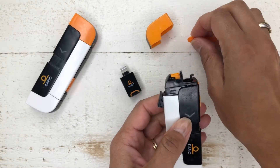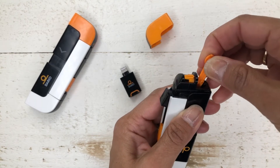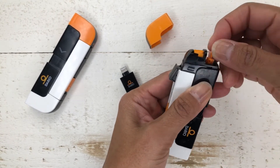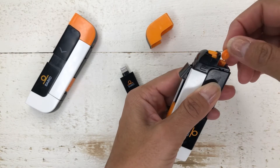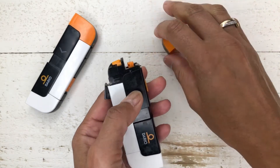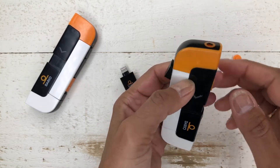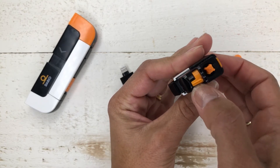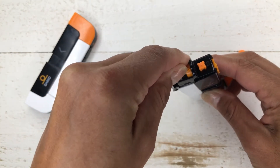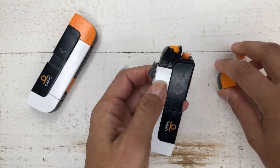Next we have our lancet — you should have gotten plenty of these. The way you do it is you simply push it in here. Then you have to take the protection cap off — you just squeeze around. There you go, now you can see the actual lancet. Next you want to put on the protection cap. If you want to adjust how deep the lancet goes, you just simply push here. So that's how you do that. Put that back on.